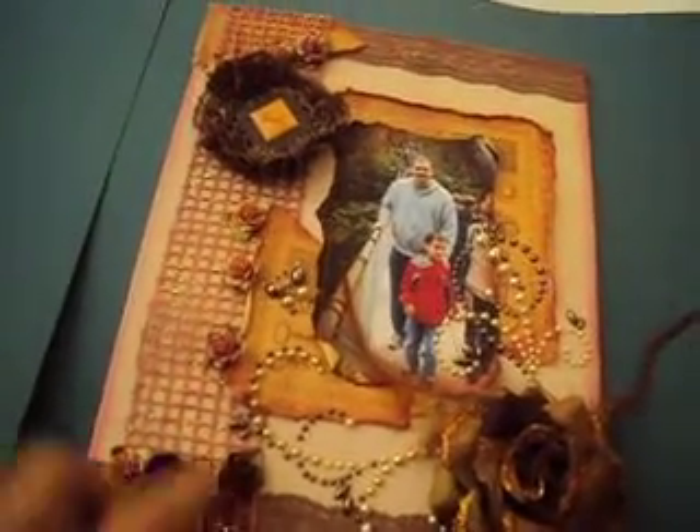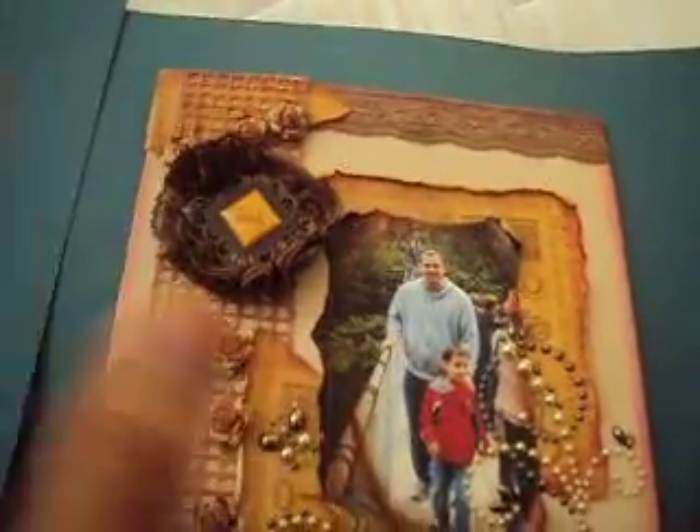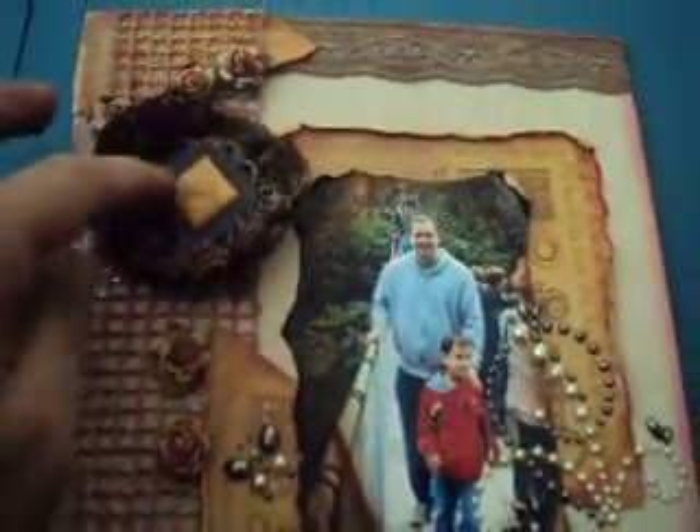The lace I painted like ribbon — it's not really ribbon. I paint it with theater angels and the same lace around here.